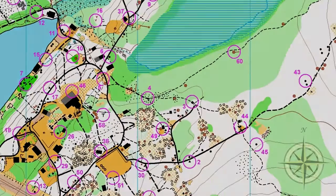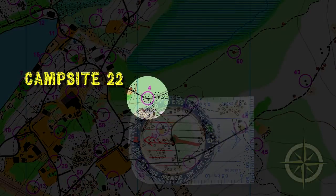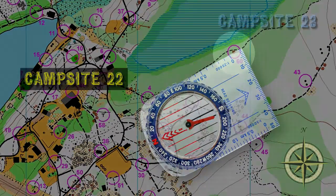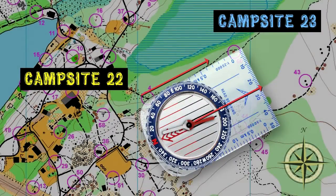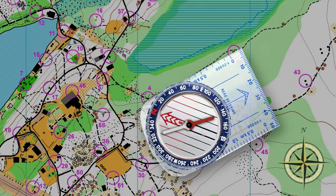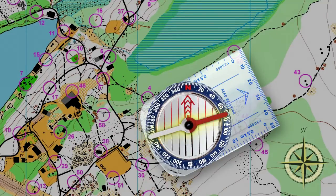I'll put our map down on a flat surface and align one edge of the compass with our starting point — in this case, Camp 22. I'll align the forward edge of our compass with our destination, Camp 23. And voila! The direction arrow is pointing to Camp 23. But we're not done yet. Next, turn the compass housing until the north marker on the compass is aligned with the north direction labeled on your map. See the degree marking on your compass base where it's aligned with the direction arrow? That's the direction you need to go.